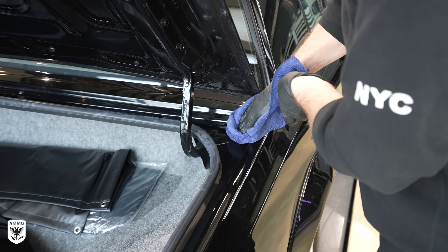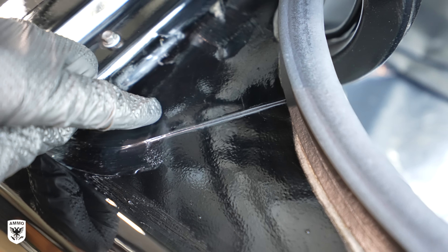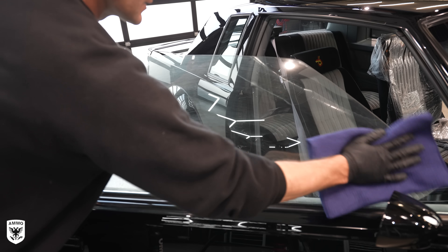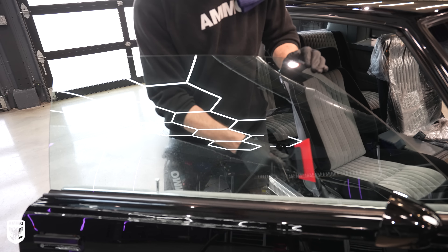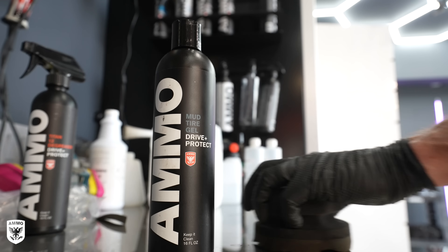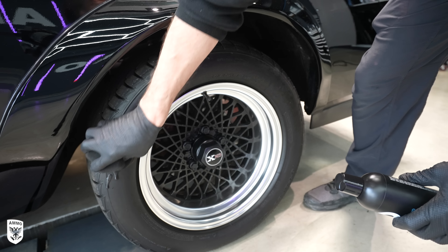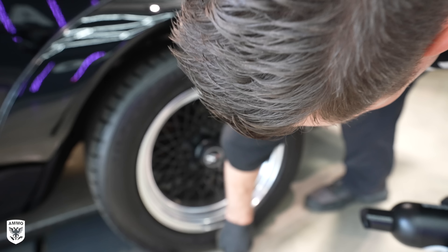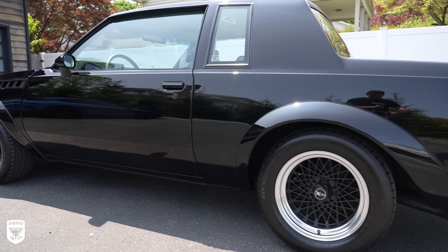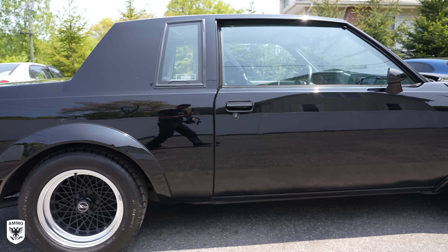After that, I started working on the trunk and noticed some leftover glue from adhesives — maybe from the trunk weatherstripping, I'm not exactly sure. To remove it, I used a degreaser, let it soak for a minute or two, then scrubbed with an interior brush. Once it was all removed, because the paint is so soft, I dulled the finish in the process. So to brighten it up, I polished with a white foam pad, Exfoliate, and a one-inch nano polisher, then repeated on the other side. It brings everything back so when you open the trunk it looks really shiny.